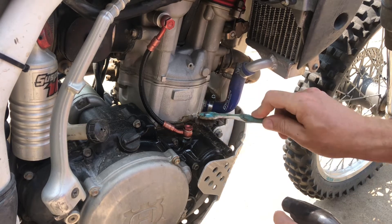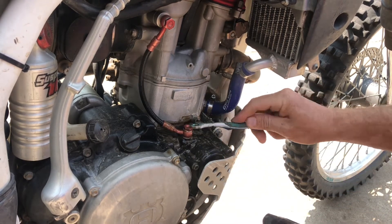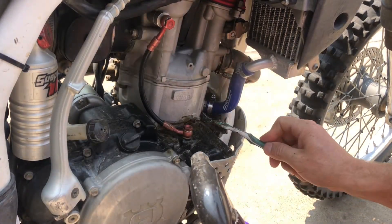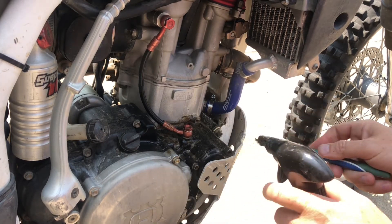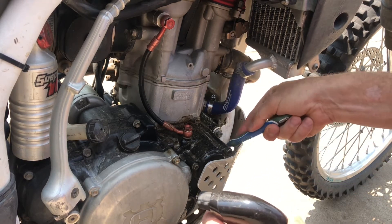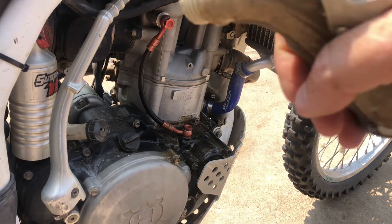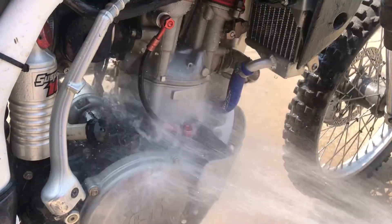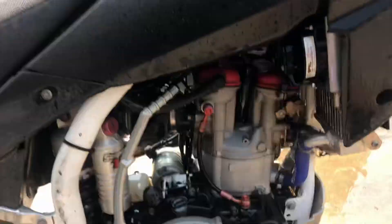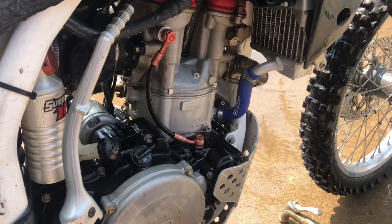When you purchase Super Clean, it has dilution recommendations on it for different uses — just follow that. For removing greasy stuff like this, I like to just spray it on. Of course, the directions say not to let it dry on there, so make sure you do this in the shade or a cool area, or mist it to keep it from drying out. I've got the nozzle here and it did a really nice job.